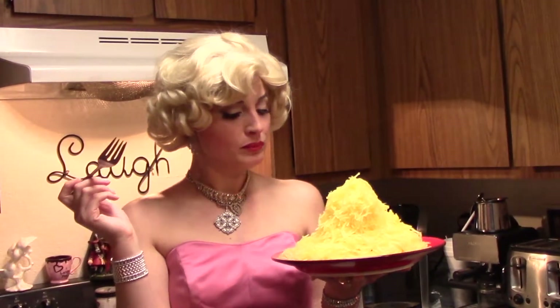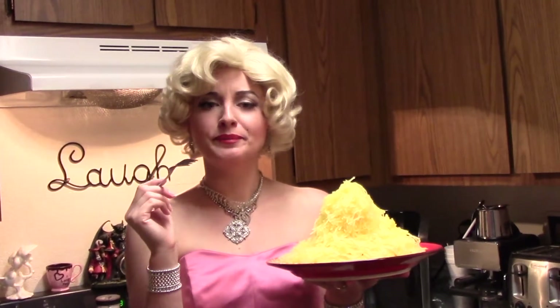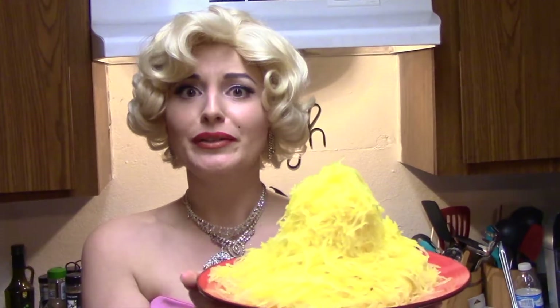Can you hear it crunchy? It's crunchy like sauerkraut, but it tastes better. I mean, it tastes less. Anyway, enjoy your squash.